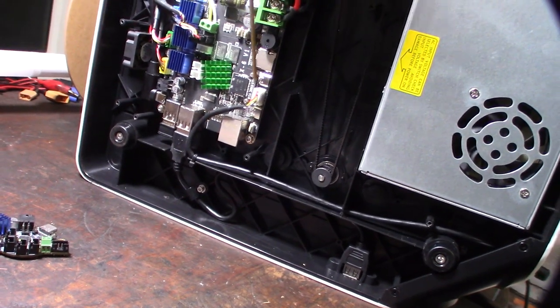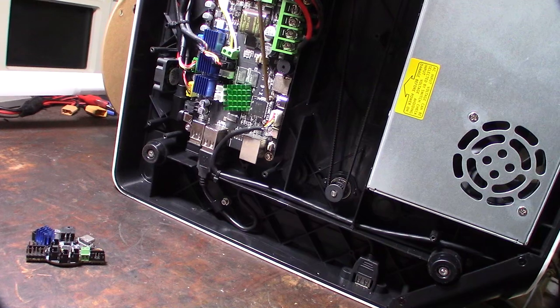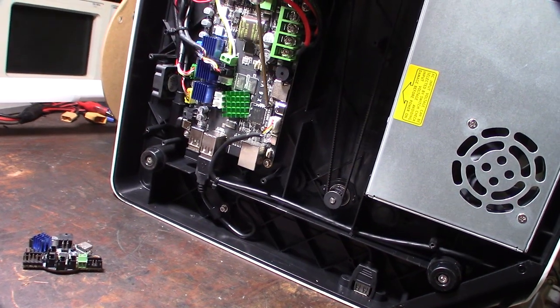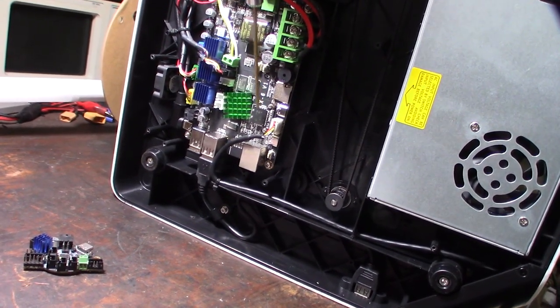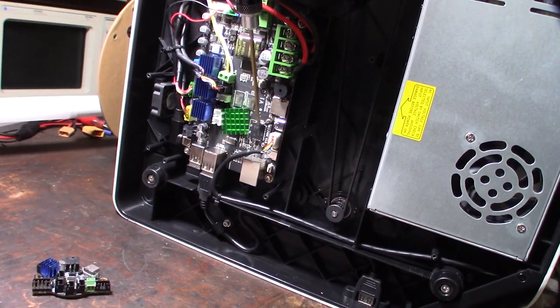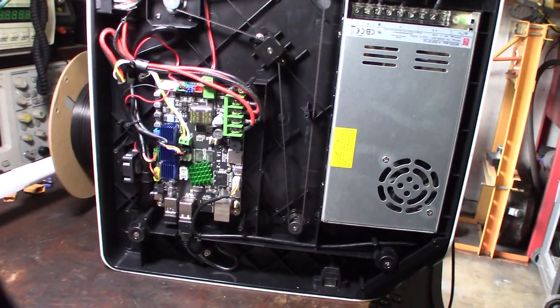It's not the end of the world though — MKS makes an eMMC flash module to USB converter, so if you needed to reflash the Linux OS, you just pop out this module, hook it up to the USB converter, and re-image it that way.